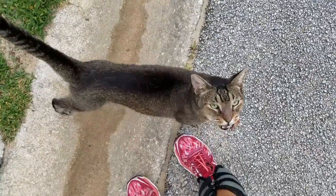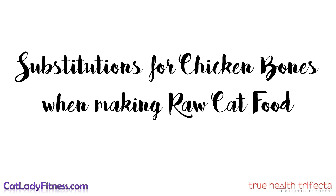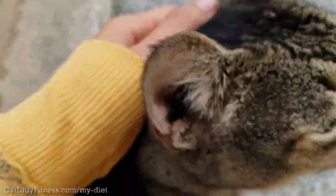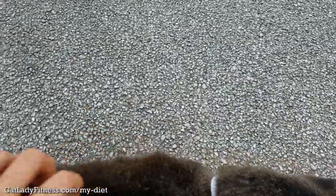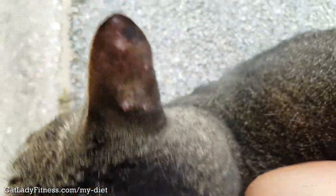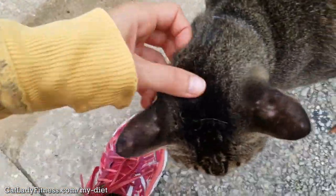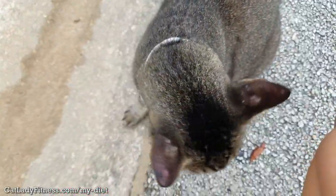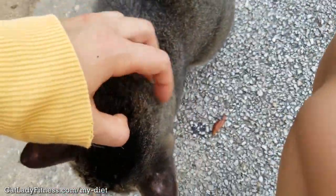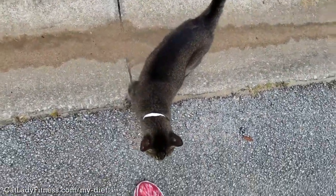Hey guys, it's Jasmine, and today we are going to talk about what you can use in your homemade raw cat food instead of chicken bones if you don't have a high-power blender to grind up the raw chicken bones. There are three substitutions that are sufficient and easy to make or easy to find online if you don't have a high-power blender for the chicken bones.